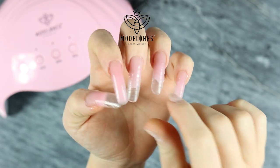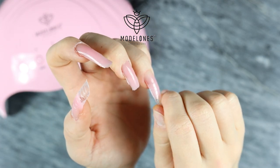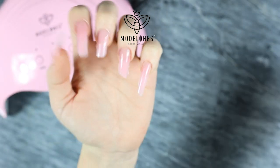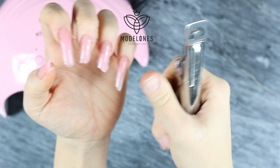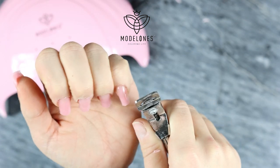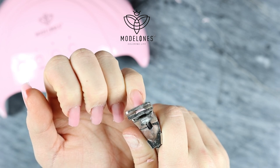Once the nails are done you're going to just click the molds off. As you can see the molds are very easy to click off. I was a little uncertain whether I wanted long or short nails and I decided to go with short. But you can see I wasted quite a lot of poly gel, so decide before you start whether you want long or short — you don't want to waste your gel.